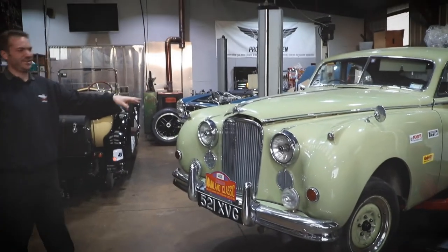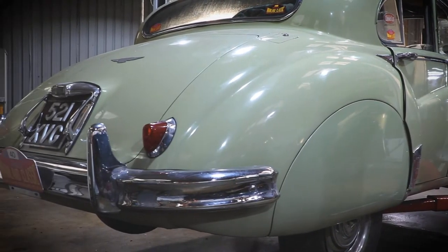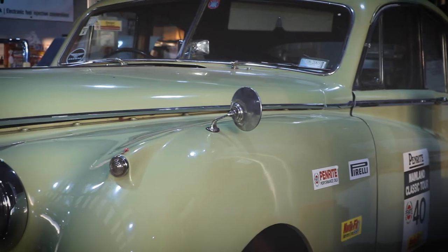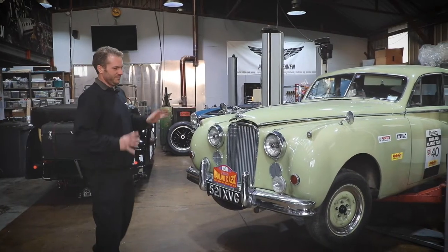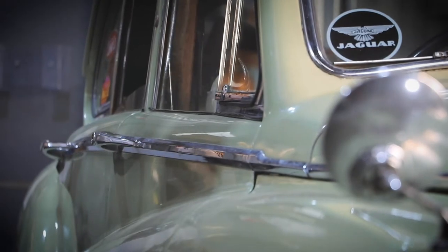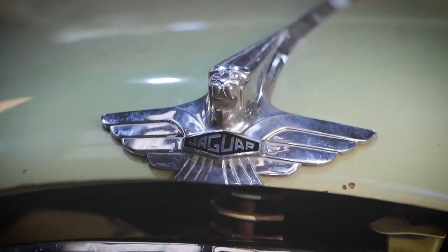Next we've got a Jaguar Mark 7. This one's come in from New Zealand — it was in a museum out there and it's not been on the road for quite a while. So we've done a lot of recommissioning: a very heavy service on the engine and on the brakes, replaced the exhaust system, just general stuff like that. It actually drives really well — it's a really nice car.